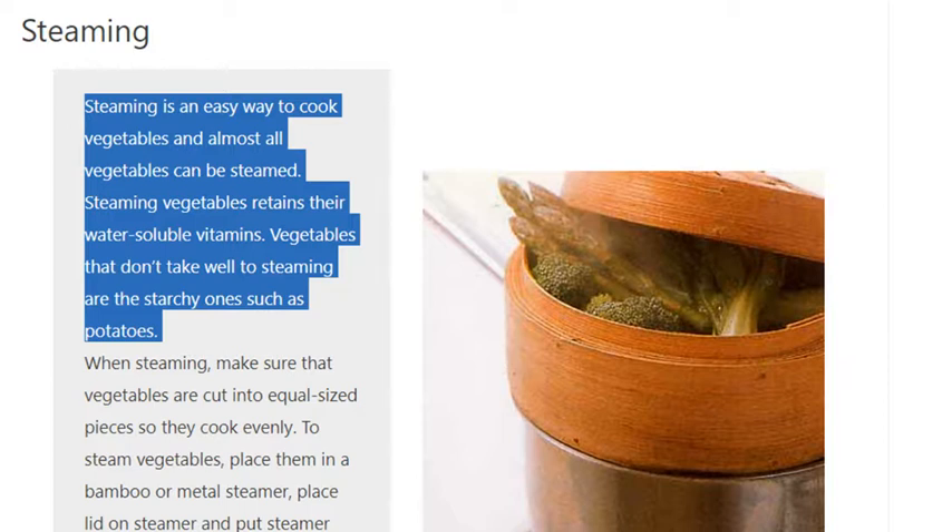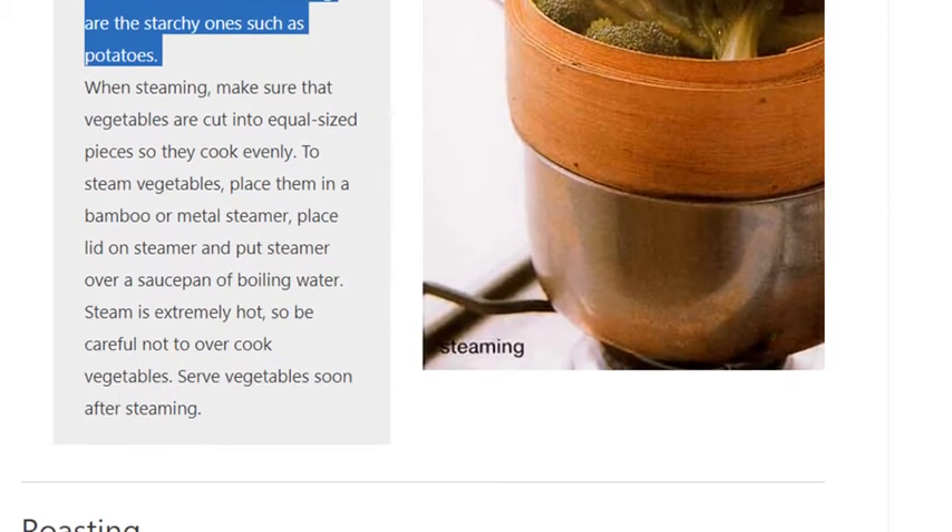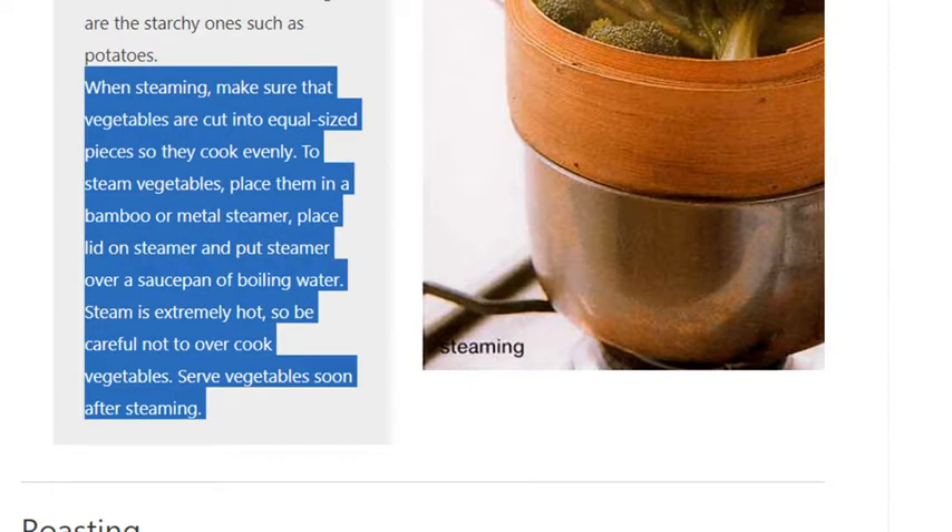To steam vegetables, place them in a bamboo or metal steamer, place the lid on the steamer and put the steamer over a saucepan of boiling water. Steam is extremely hot, so be careful not to overcook vegetables. Serve vegetables soon after steaming.